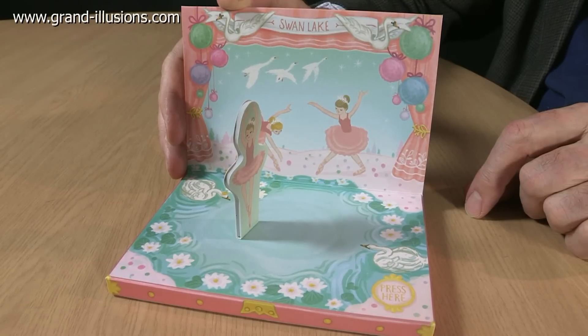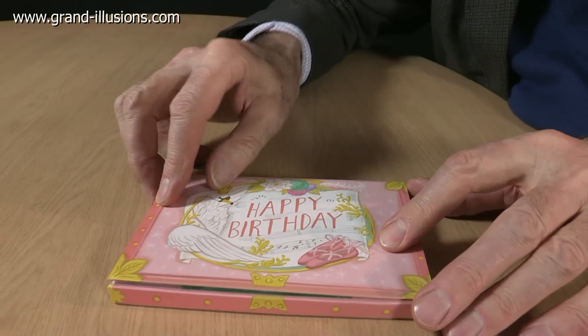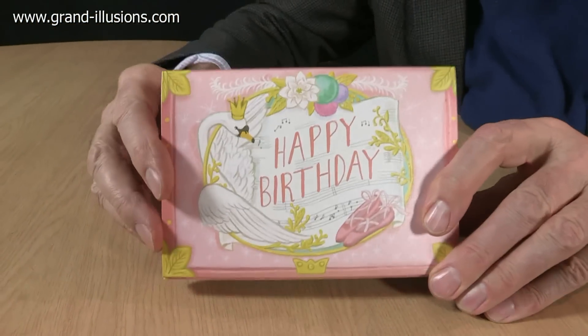Oh my, that's Tchaikovsky at its best. She's done a bit, so we can close it up, close the lid, and it's ready to send. Happy birthday, someone.